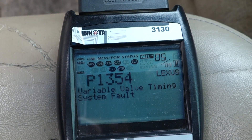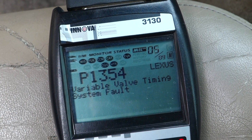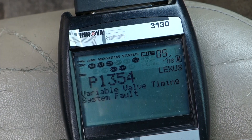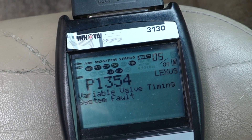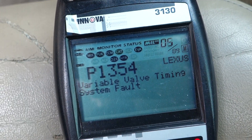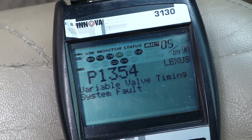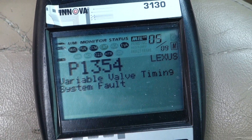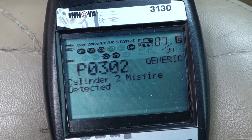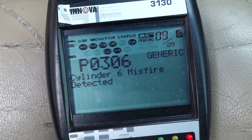Here we have a 2001 Lexus ES300 with the 1MZ V6. I've been having a bit of a misfire and running rough lately with a check engine light, sometimes a flashing check engine light. It had a P1354 VVT system fault on bank 1, a random misfire, and then misfires on each of the cylinders on bank 1, which is the rear bank.